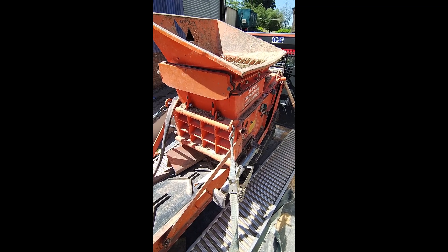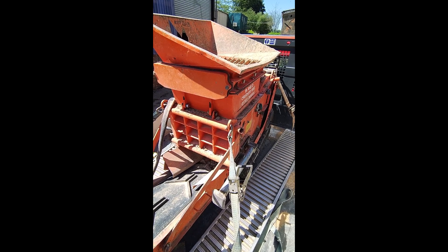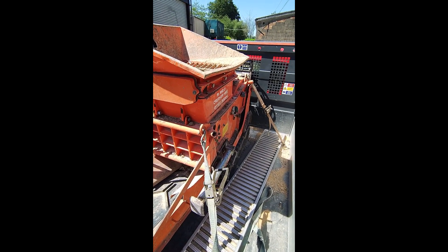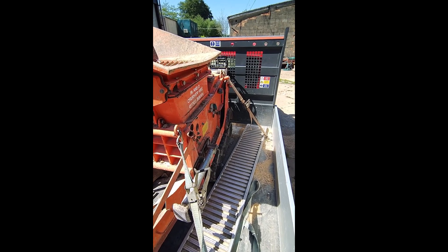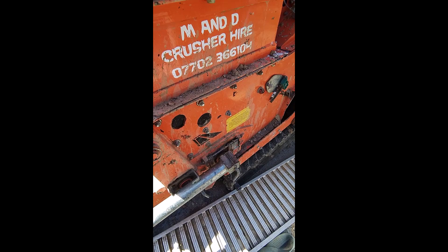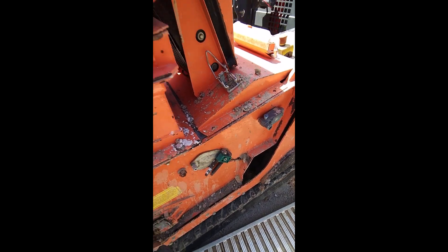Hi there, welcome back to the channel. This video is going to show you the sort of abuse or the state that these machines come back in. I've just picked this up off hire — it's been on hire for a week. Let's give you an example: just look at the dust and the mud that's left on the machine.